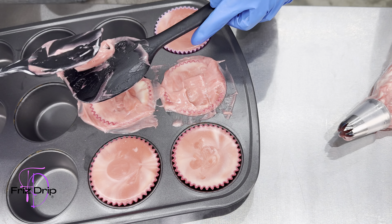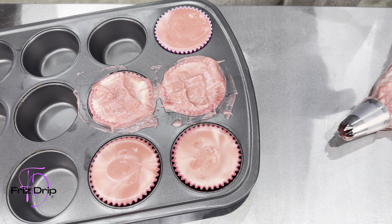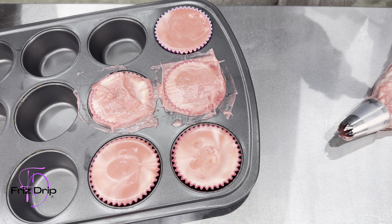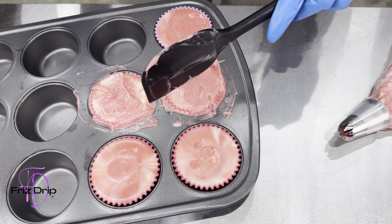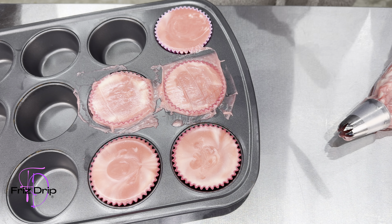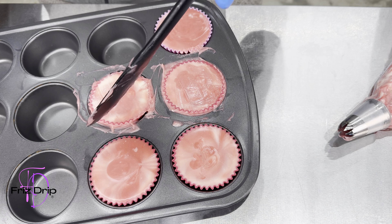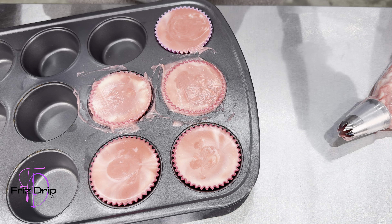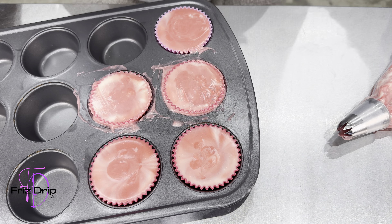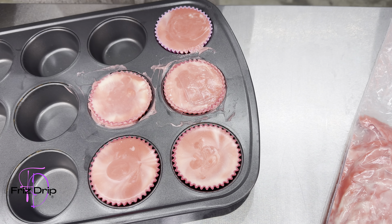I almost just scrapped everything, but decided to see it through and make a video out of it. It's not always a success for every batch, but of course you want your success rate to be more than your fails — though you're going to have fails. I scraped it all out, threw it back in the piping bag, and let it sit for about another 45 minutes to see if it would be ready to pipe.